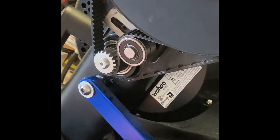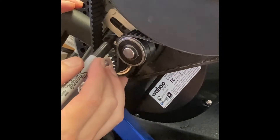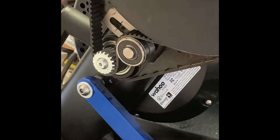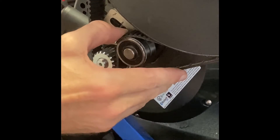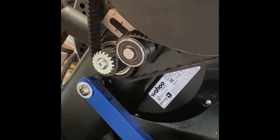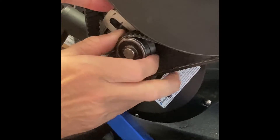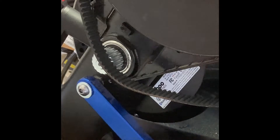To dislodge this tensioner here, I've got a sharpie now. I'm going to mark roughly where the edge of it is - the starting point. Looks like somebody else has been in here before, which is interesting. So I'm just going to loosen this way off. Pull this guy down or off. It's coming right off. The belt is loose. The belt is off.